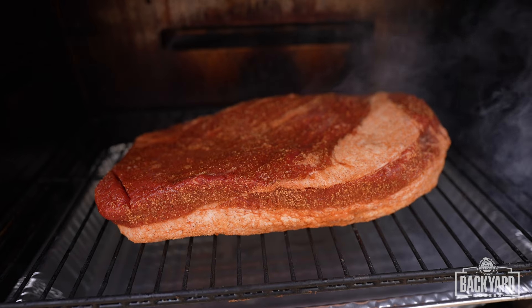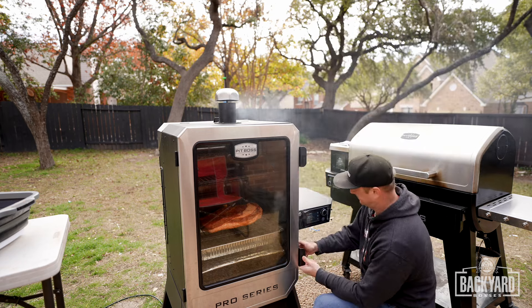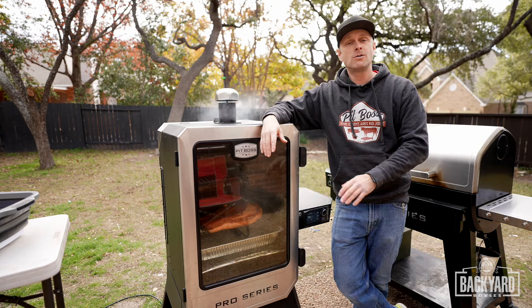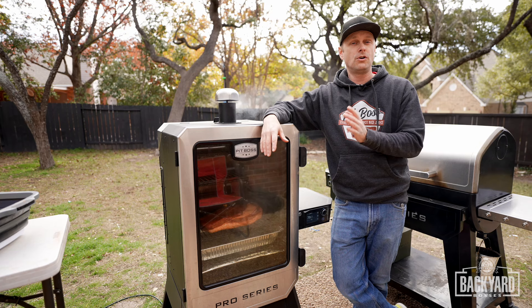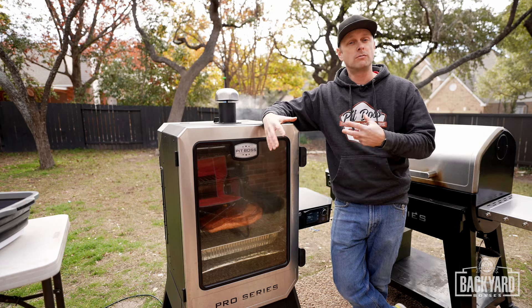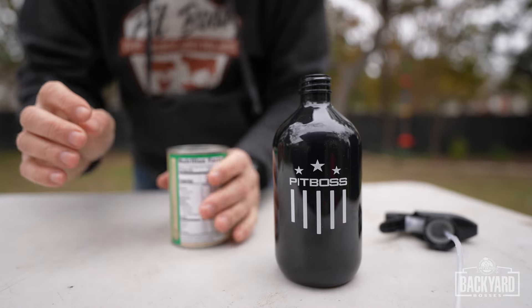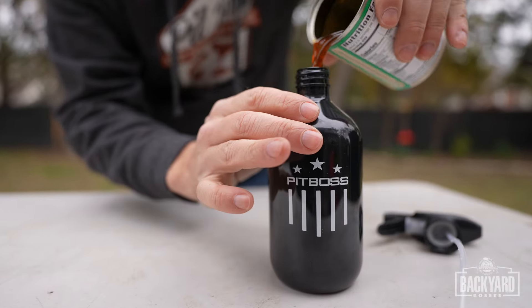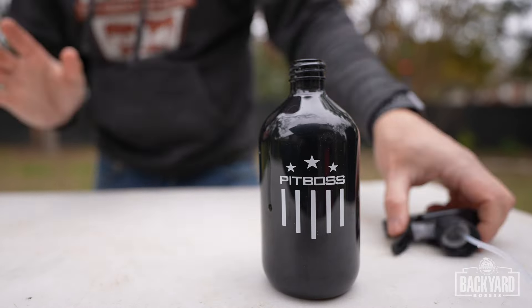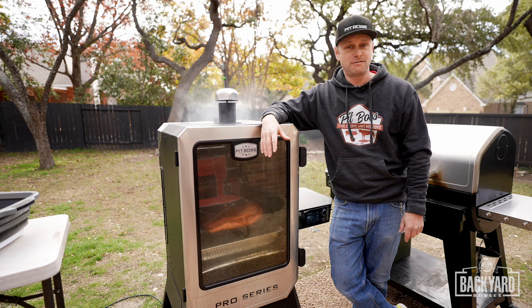Let's get this brisket onto the smoker. Let's close her up — we're going to let the smoker do its job. I don't even look at the brisket until four hours later. We really want to make sure that rub binds to the brisket. For the spritz, you can use beef broth or beef consomme — that's what we're going to be using. Other than that, we're going to let her bathe in smoke and we'll tune back in in four hours.